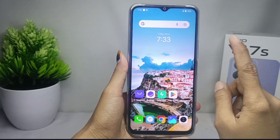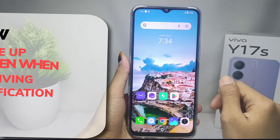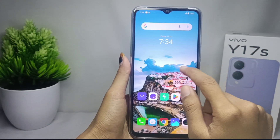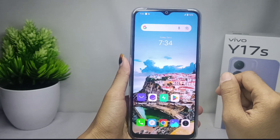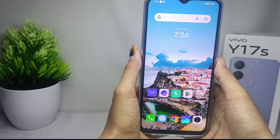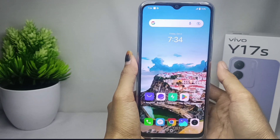Hello everyone. I want to provide a tutorial on how to wake up the screen when receiving notifications on the VIVO Y17S device. Let's go to the tutorial to make it easier for you to find out about notifications on your device and activate the wake screen mode.